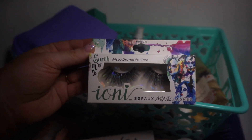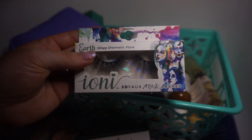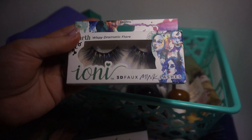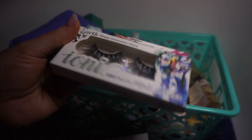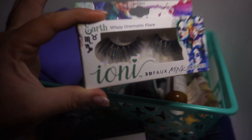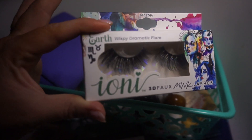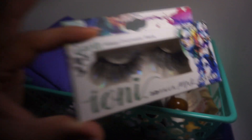This is another pair of Dollar Tree lashes — the Earth Wispy Dramatic Flare. I used to just throw these on and wear something like this, but now I wouldn't. I would use it as an emergency backup as faux lash extensions, so I'm keeping that on hand.